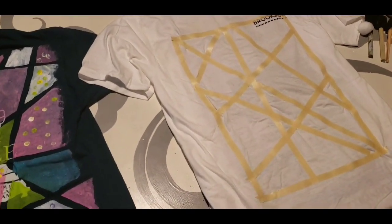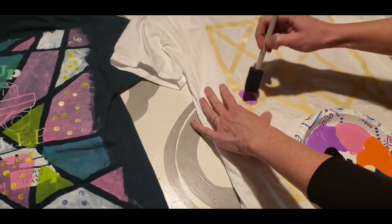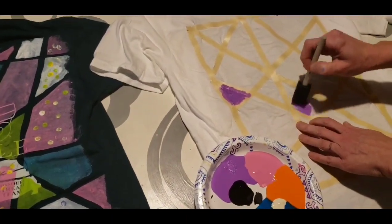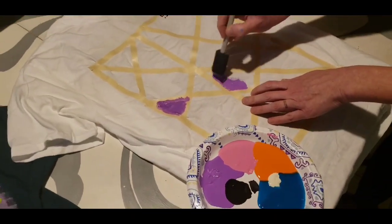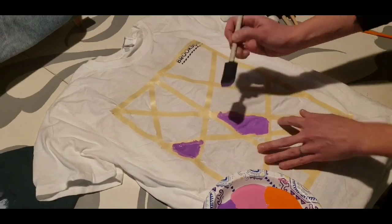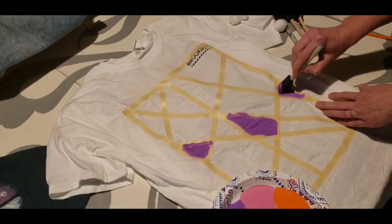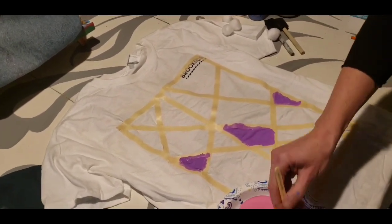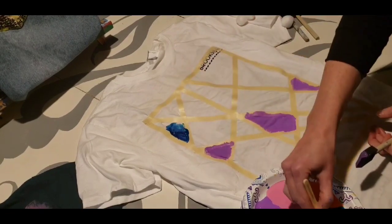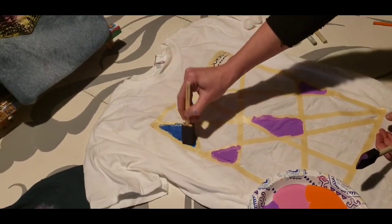I'm going to go ahead and start with a color — I'll pick purple and just pat it on inside of the shape. I'm going to choose several different shapes to fill with purple, spacing them out so two purples aren't together. If you're using a rag, same concept — just tap it in. I'll go through and fill each space with a different color. I'll do teal here. Some of them I may just leave blank because I want a white space — that's fine too.